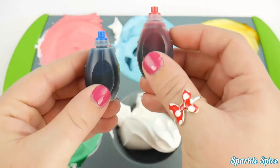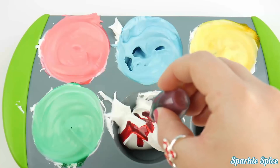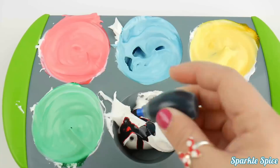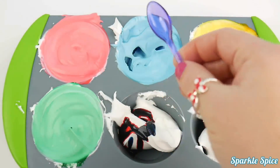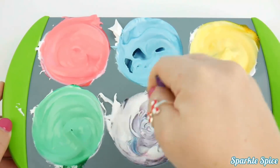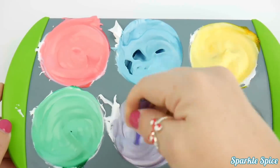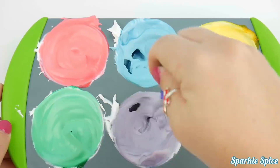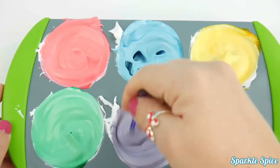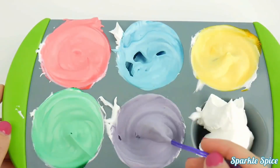Now to make purple, I'll have to use red and blue. I've got a purple spoon. Purple's ready to go.